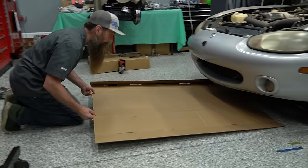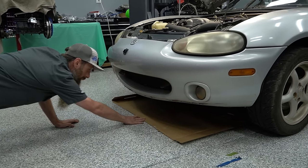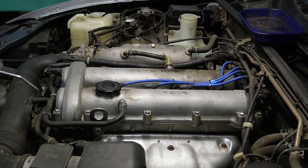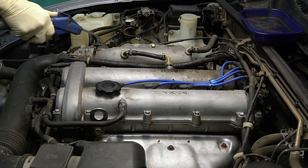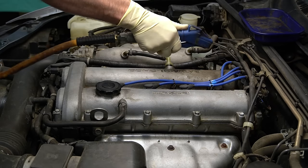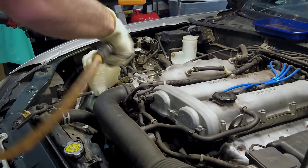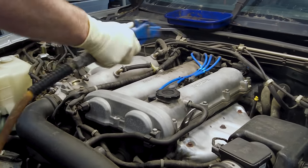A quick tip on jobs like this: I love sliding a piece of cardboard under to catch any dirt or debris that might come off of our engine when we're cleaning it. Before you start taking anything off of the valve cover, it's a good idea to blow any dirt or debris off that valve cover so that when you take the valve cover off, all the stuff that was on top of it doesn't fall inside your engine.